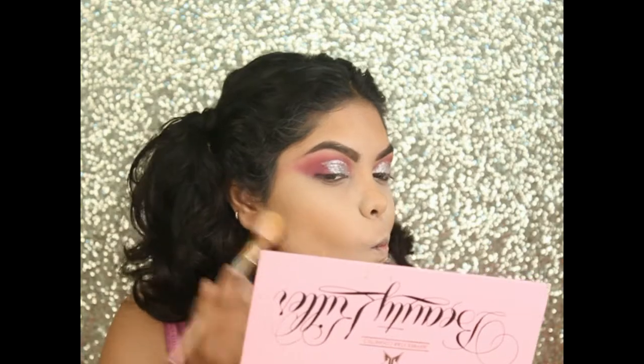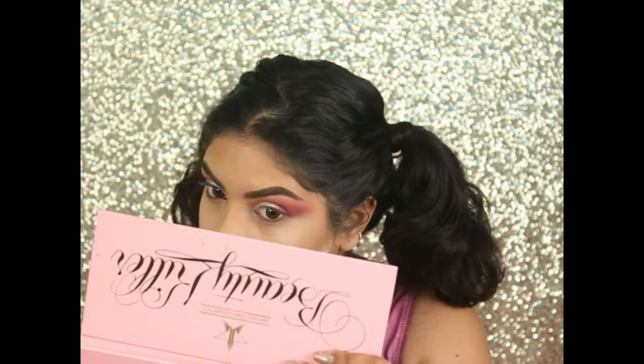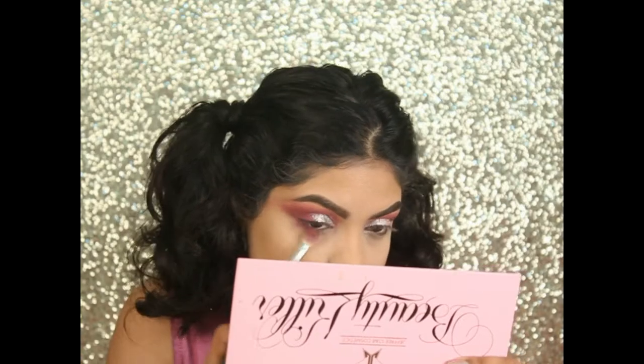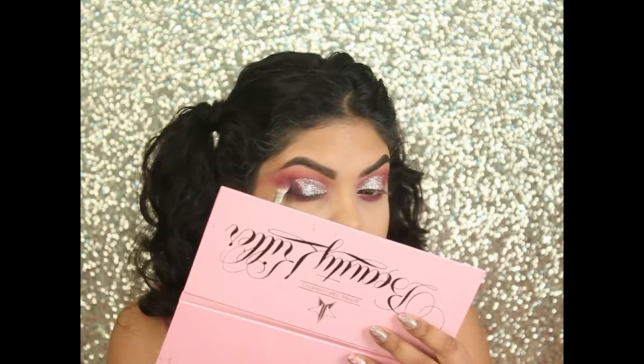Now blending out my baking powder on my face. Using the same crease colors on my lower lash line. Now taking the shade Vanity and applying it to my outer V.